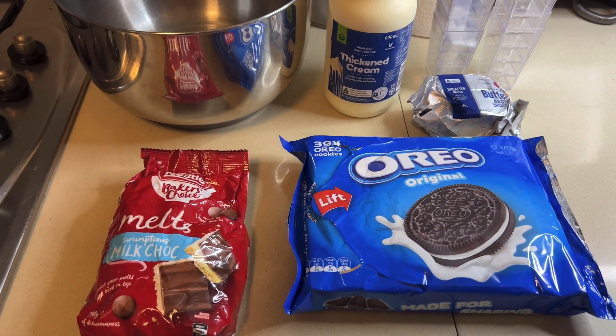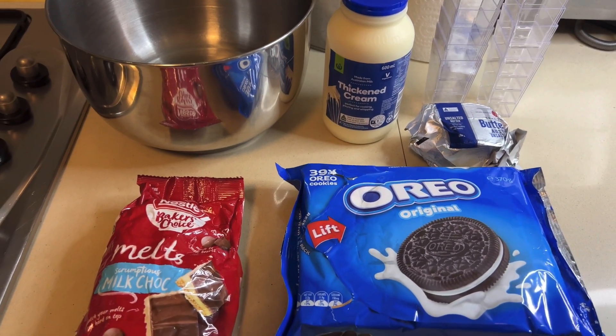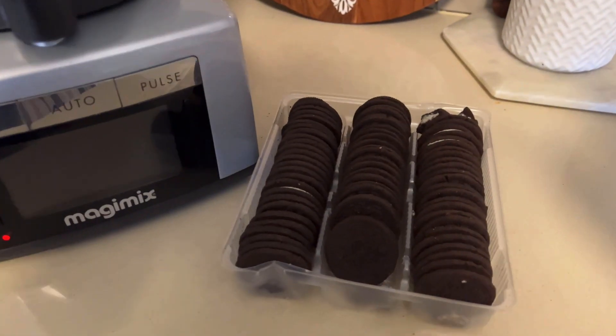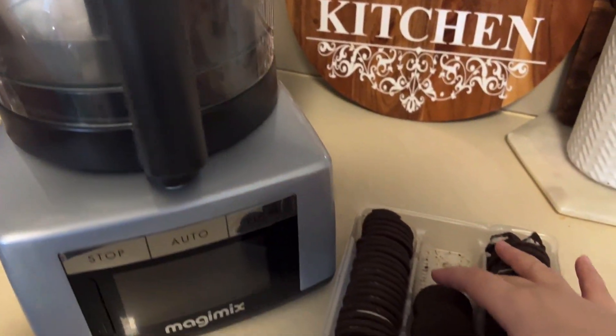You could use dark chocolate if you'd like to reduce the sweetness of this dessert. I will also show you how to make a quick and easy topping using white chocolate, which is completely optional — you could decorate these in any other way you like. To start off, I'm going to crush some Oreo biscuits, just placing them in my food processor.